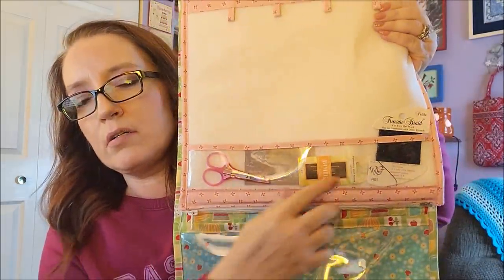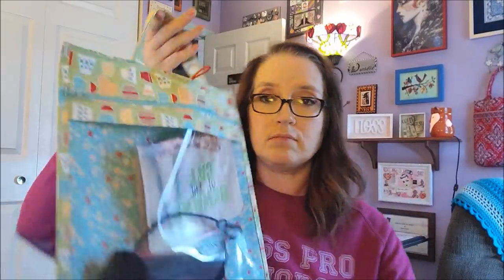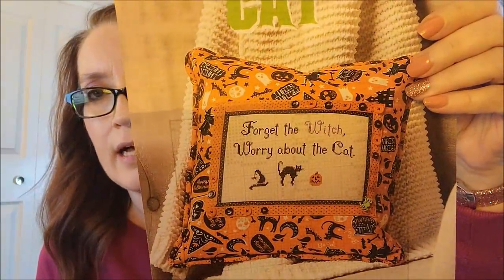I have the DMC insert zipped in. I'm using Black Coffee from Classic ColorWorks — I just tucked them in there. This piece only uses four colors total. On the other side I have petite treasure braid for the back stitch, scissors, the fabric tag, and needles. On this side I have my readers, a highlighter, my clip-on lamp, and the pattern. The pattern is 'Beware of the Cat' from the Just Cross Stitch Halloween issue, designed by Medina Originals — 'Forget the Witch, Worry About the Cat.'